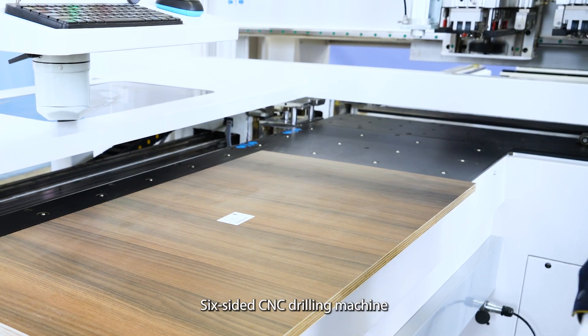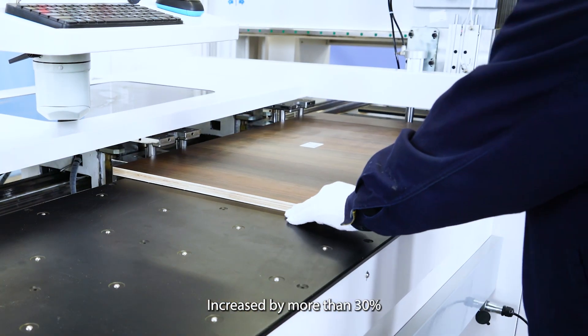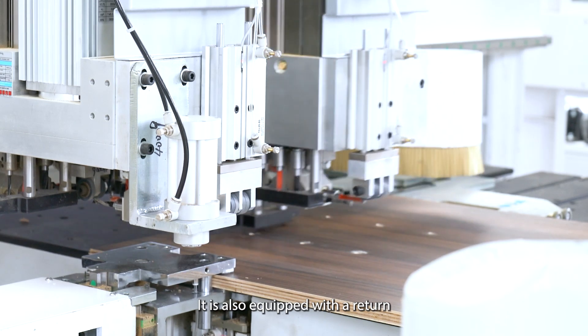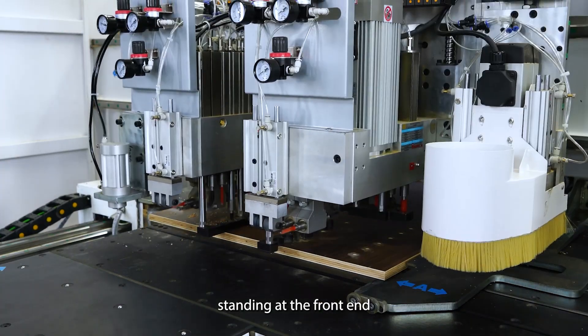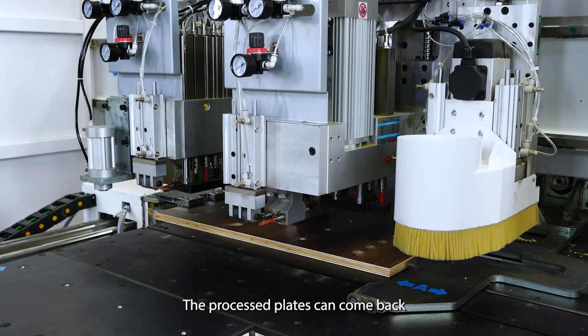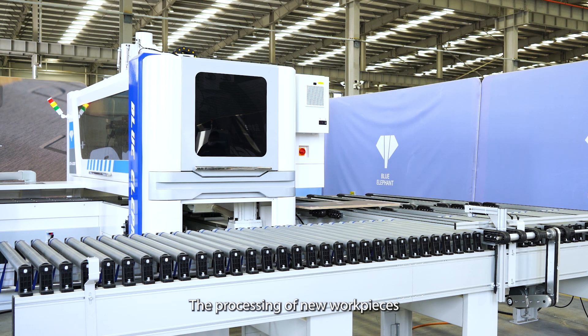Compared with the Singlehead Six-Sided CNC drilling machine, its drilling efficiency can be increased by more than 30%. It is also equipped with a return system to realize loading and unloading by one person standing at the front end, reducing labor costs.